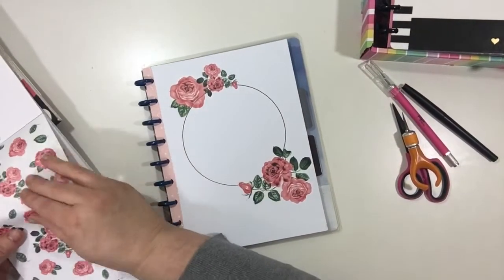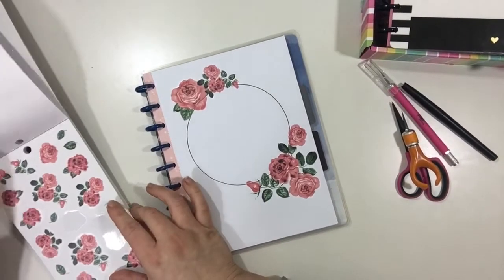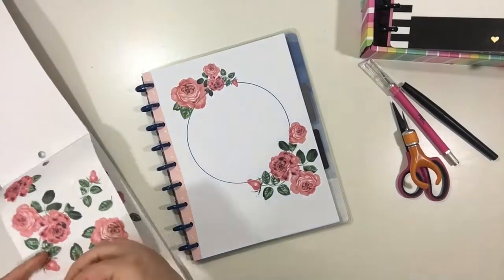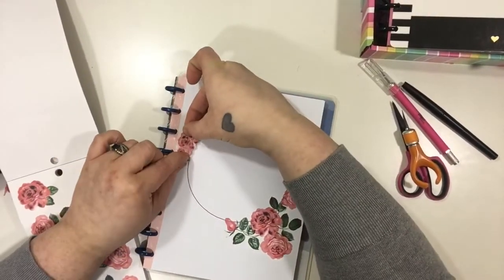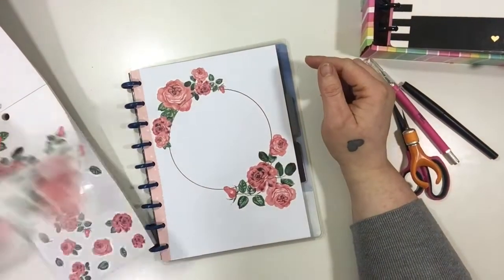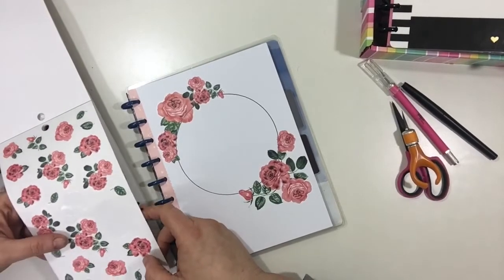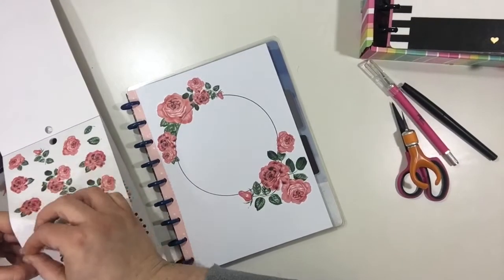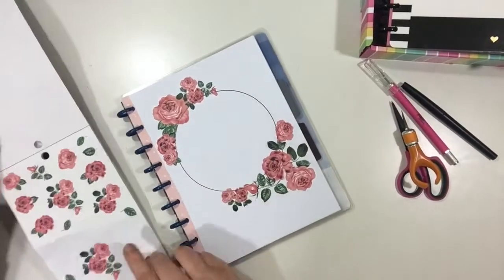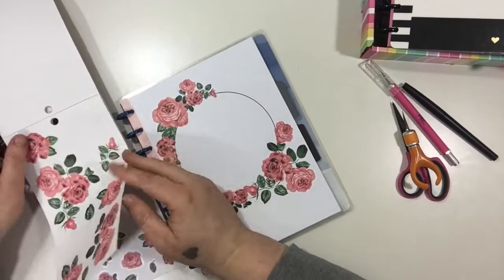You could also go all the way around the circle with the flower stickers — that was my initial plan — but I decided not to because I was really liking the way it was as is. It's really giving me like vintage tea party vibes; that whole book really kind of gives me that vibe, it's really pretty. Looking at some more of the smaller stickers, I decided I wanted to leave it like this. I didn't want to cut the stickers or add any more — I liked it exactly how it was.